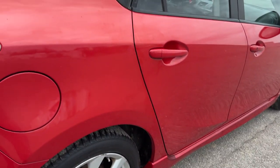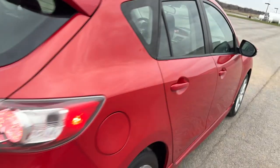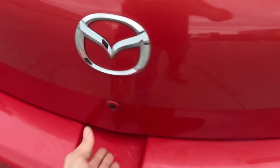No damage really to speak of on this side. The tires — if that's a deal breaker, it's worth reaching out to overcome it. This is how you lock and unlock the back, or from the back, I should say. And this little button here is how you get in the hatch.